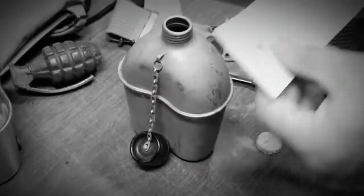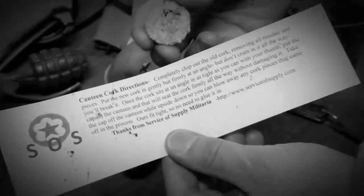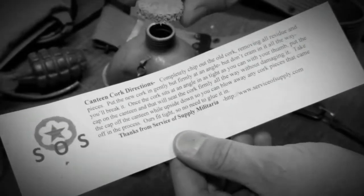Hello, my name is Brian Dibble, Service Supply, and I'm going to show you how to install one of our canteen corks that we cut.